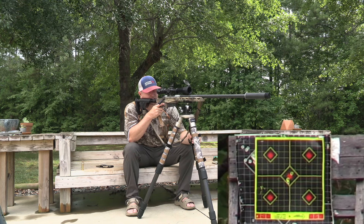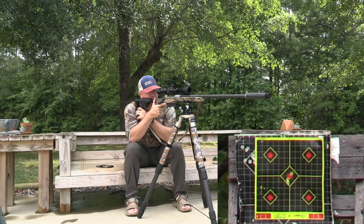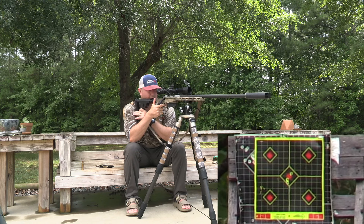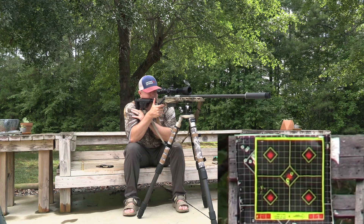First round of groupings — we're going to start in the top left corner and go top left, top right, bottom left, then bottom right. Three-round group in the top left. Hopefully I can keep my composure and give you guys a good grouping on this rifle.